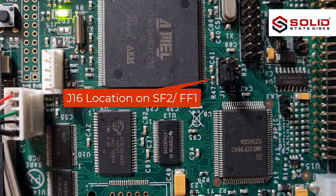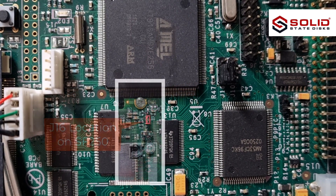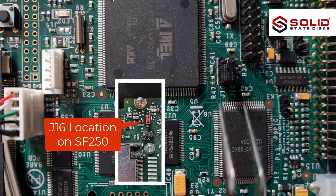J16 location on the SF2 and FF1. J16 location on the SF250.